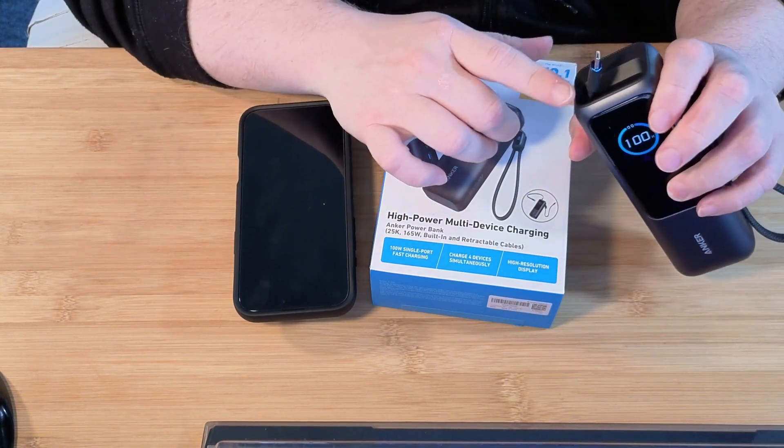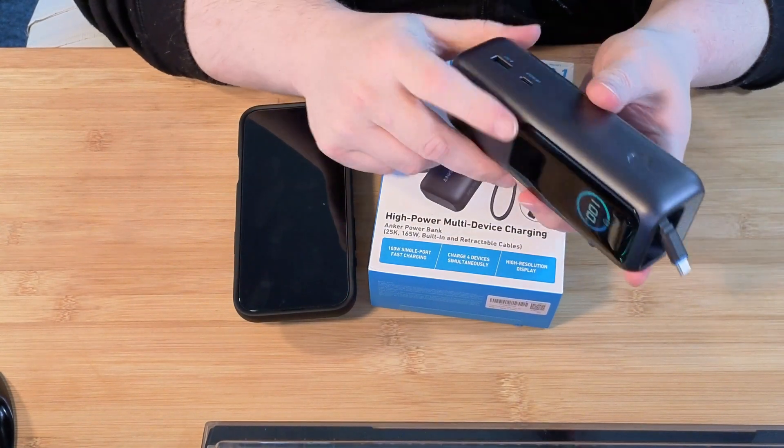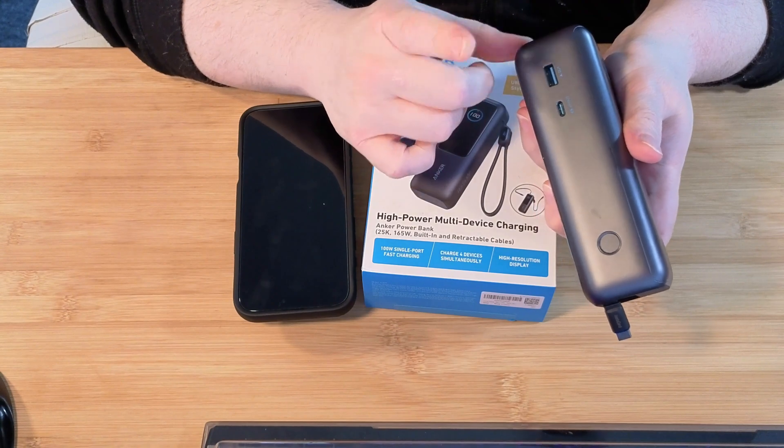It's got retractable USB-Cs on either side, two of them, and then it's got two more — one here and a USB-A.